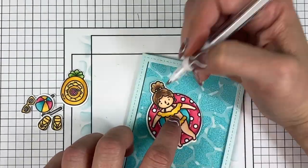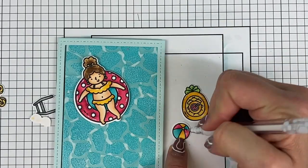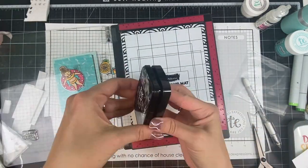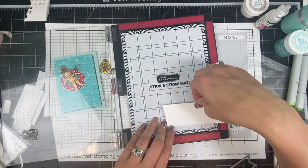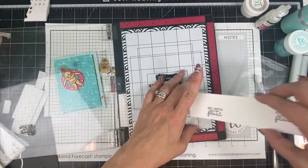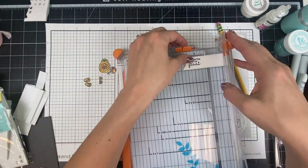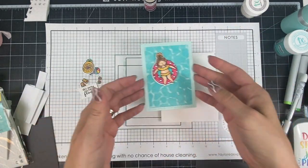I'm using a gel pen to highlight some of the images — adding white accents gives a little extra dimension to the pool imagery. Now I'm going to stamp the sentiment, which says 'Go with the Float.' I realized after stamping it the first time that I didn't leave enough space for the die I was planning to use, so I moved the cardstock over and stamped it a second time so I could cut the flag out facing to the left. I made a pencil mark the length I wanted, and now I'm ready to assemble.